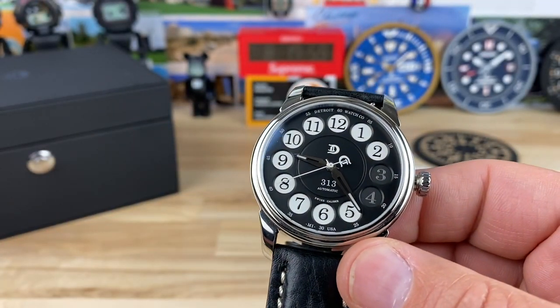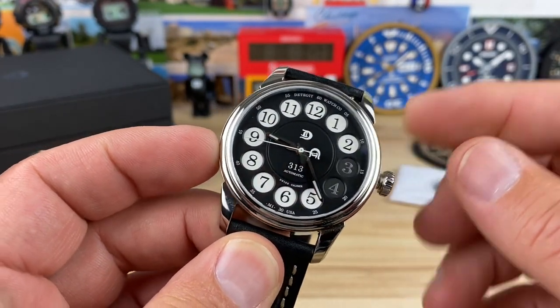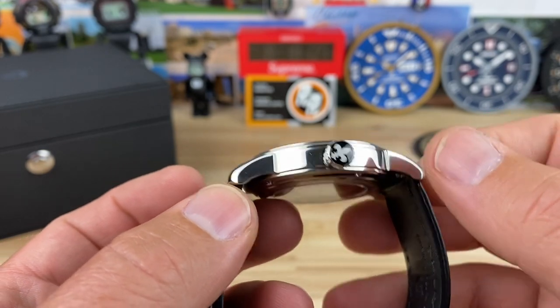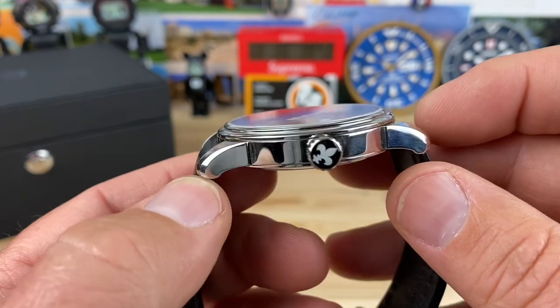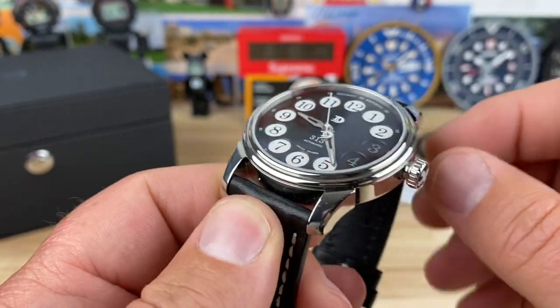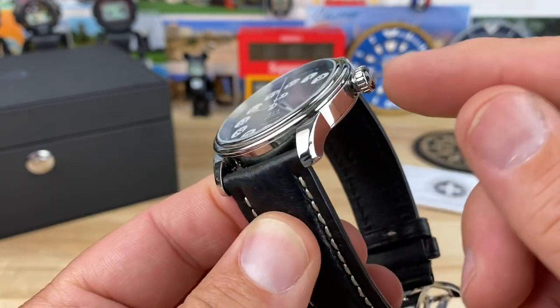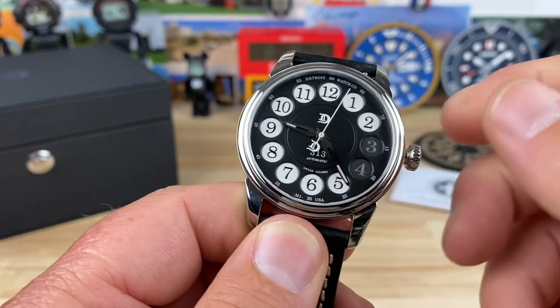Right out of the gate, let's cover the measurements. This is a 42 millimeter full polished case, lug to lug 51.5 millimeters. Nice turned down lugs. It's only 10.3 millimeters thick with a sapphire flat crystal with AR coating. 22 millimeter lug width. The crown is about 6.9 millimeters, just under 7mm. Push-pull crown, 50 meter water resistance.